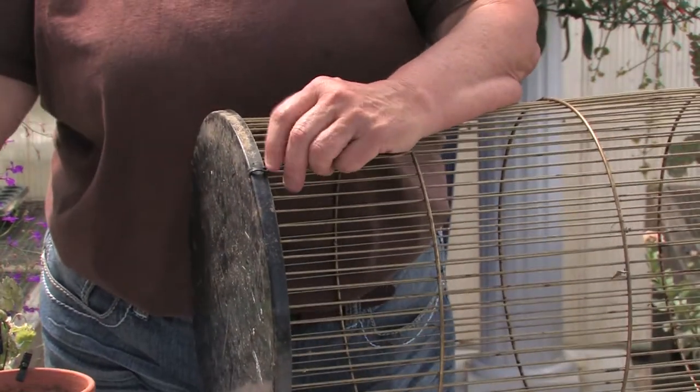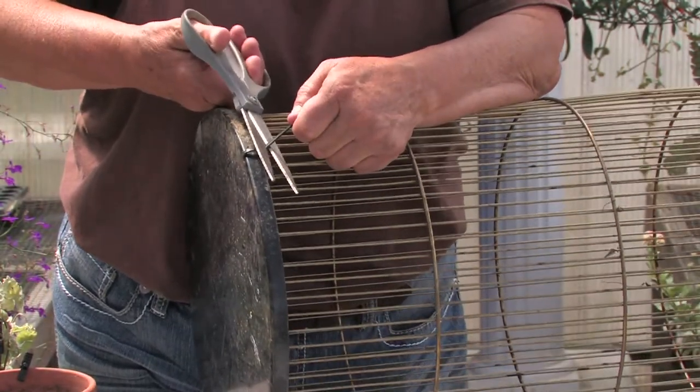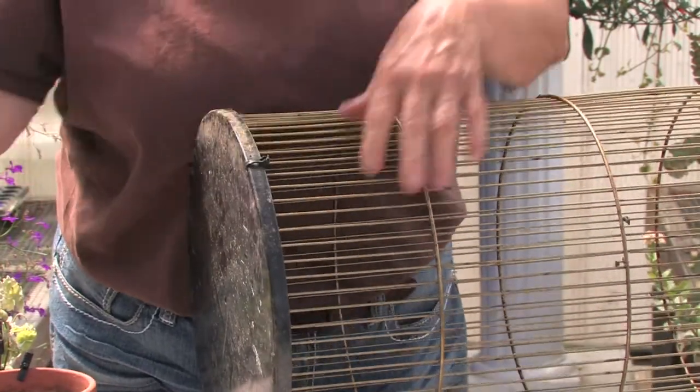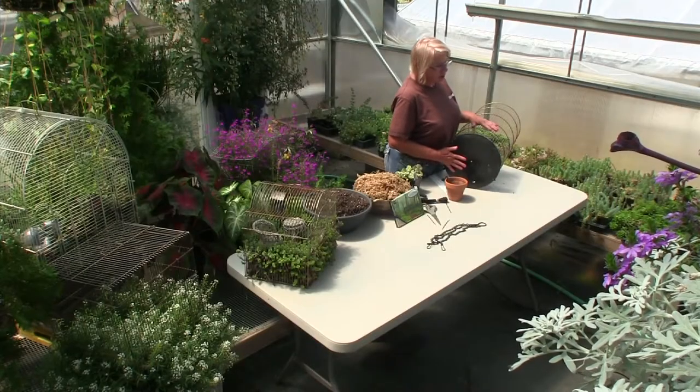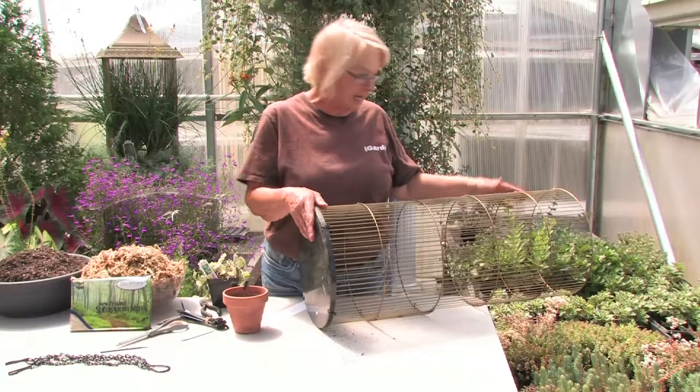All birdcages are different. Sometimes we have to put a birdcage bottom on because the bottom has rotted, so we just take hardware cloth or chicken wire and cut it to fit and zip tie it on.